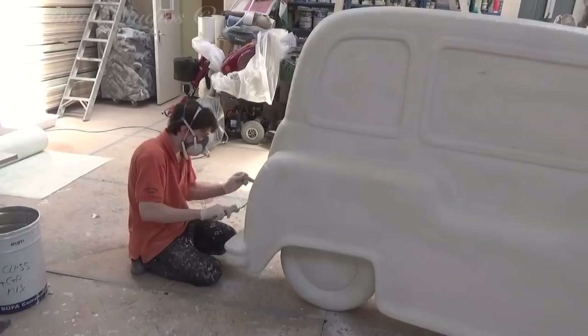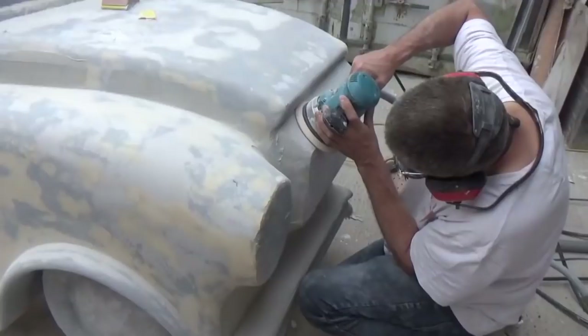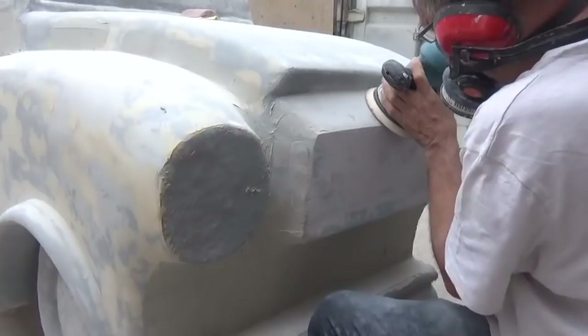Another way to make this prop more theatre friendly is that we're installing a mobility scooter inside. Much like our Ant-Man and the Wasp miniature bus, if you've seen that project video, it allows somebody to actually drive the vehicle, and this will save the backstage crew from needing to physically manoeuvre it on and off the performance space.